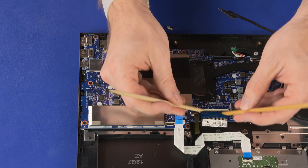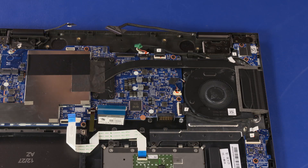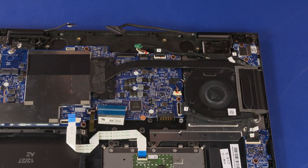Using minimal force, lift the locking bar up on the keyboard ZIF connector and disconnect the keyboard ribbon cable from the system board. Using minimal force, lift the locking bar up on the card reader board ZIF connector and disconnect the card reader board cable from the system board.